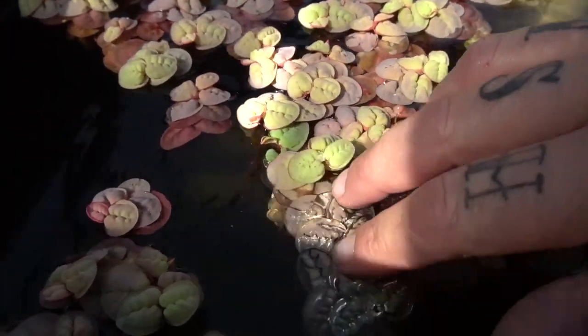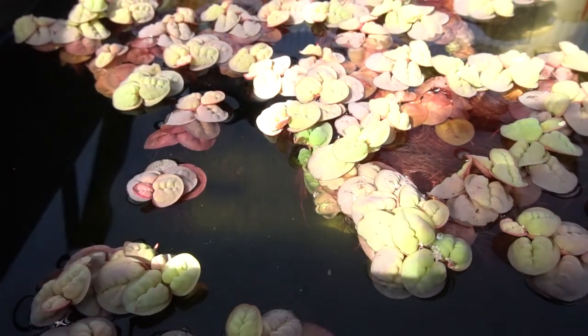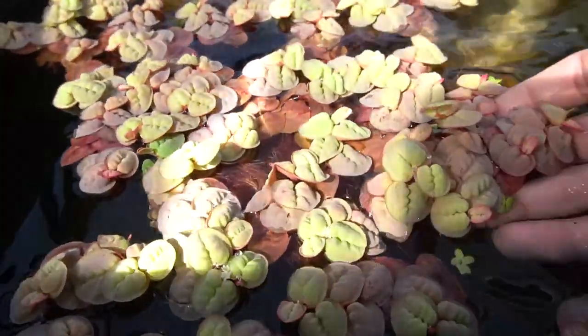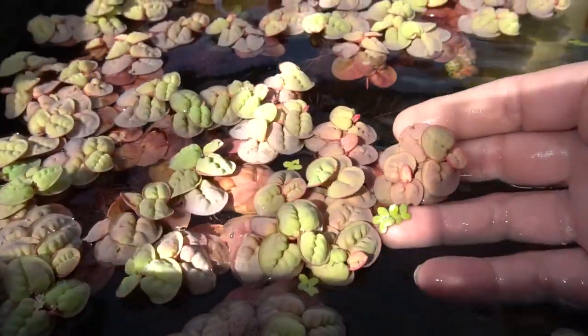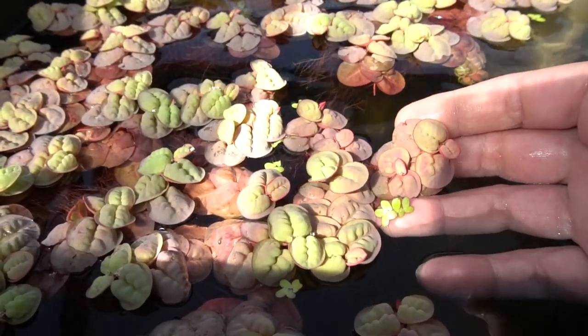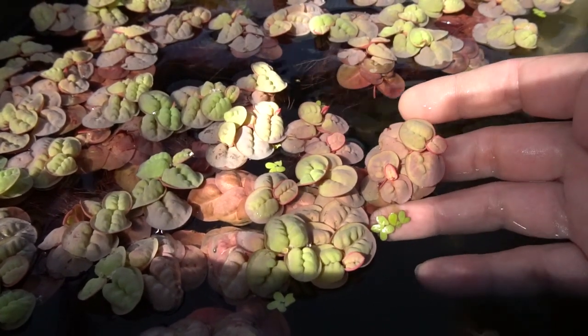This stuff grows super fast, similar to that of duckweed or the water hyacinth that I've shown you in the past. I actually have some duckweed in this tub and I can show you the size comparison — the Red Root Floater is quite a bit larger, especially when grown outdoors. When we move it into the aquarium, it tends to max out about an inch per leaf.